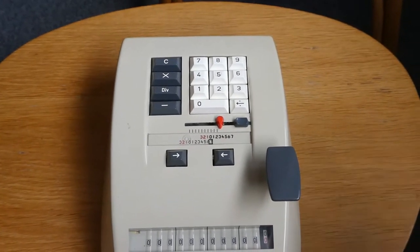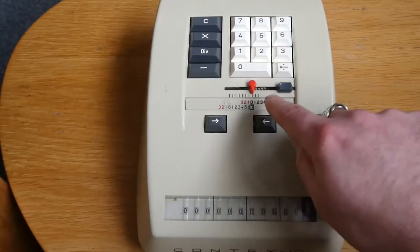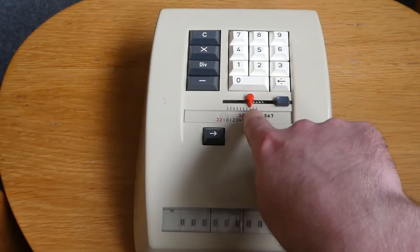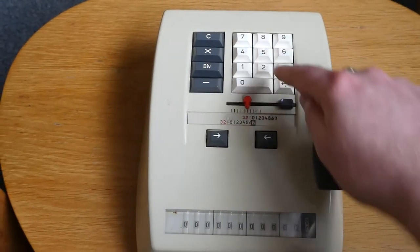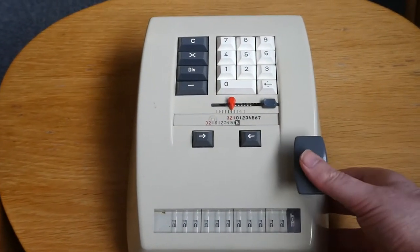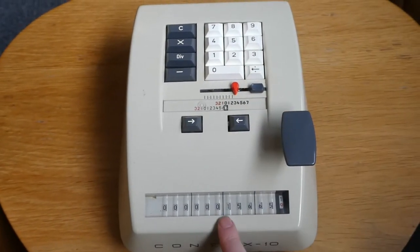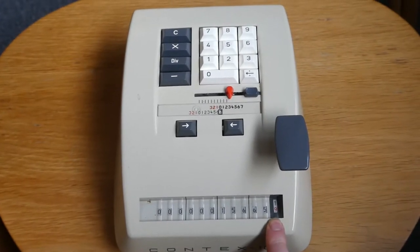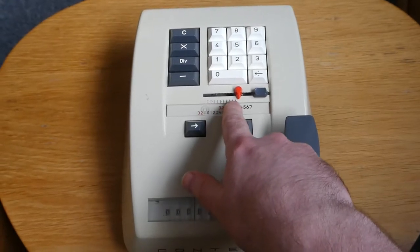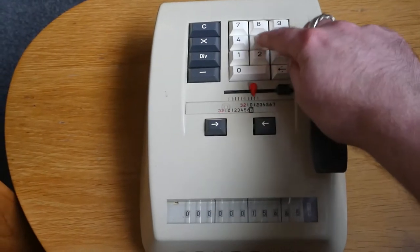To add a number you simply type it in, and as you type you can see that this pointer moves to the left to show that you've now done three digits, five digits. And this big plunger here — when you press that down, what you've typed in gets added to the register. As you do so, the input automatically gets cleared again, moving to the right, ready for you to add another number.